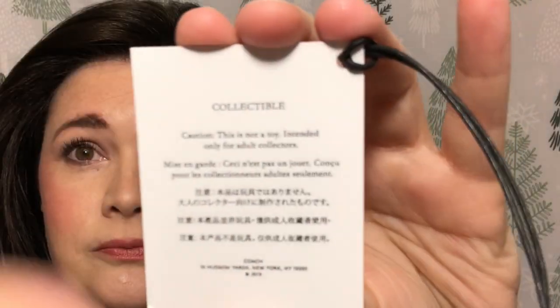The tag is here and it does say that it's a collectible. Such a pretty box — look at that box, it is so pretty. Oh my gosh, I'm going to take it out of the packaging so when I first show it to you, you can see its beauty.